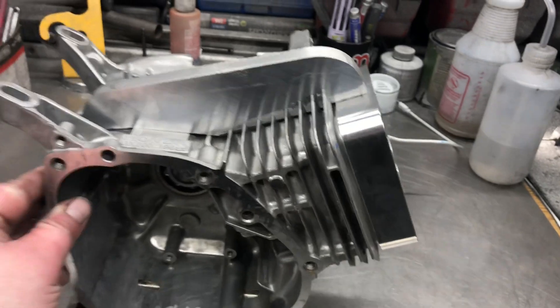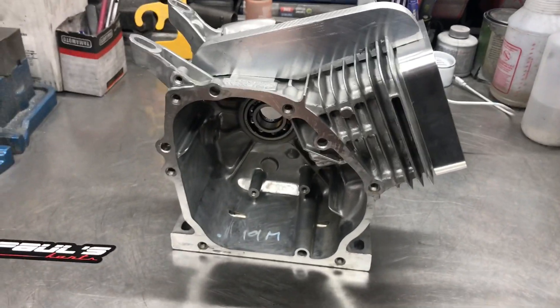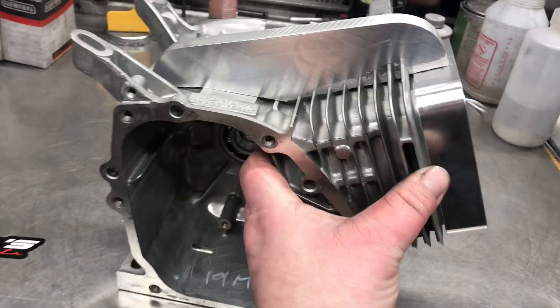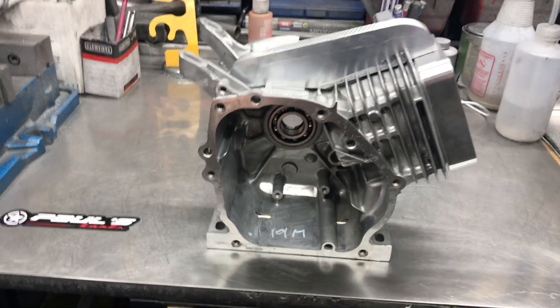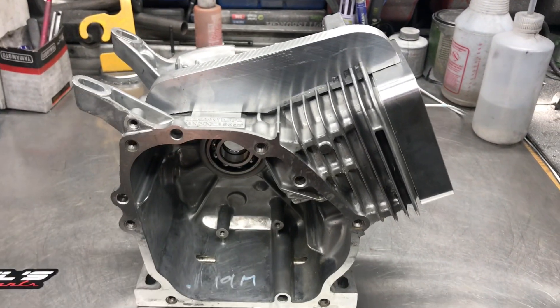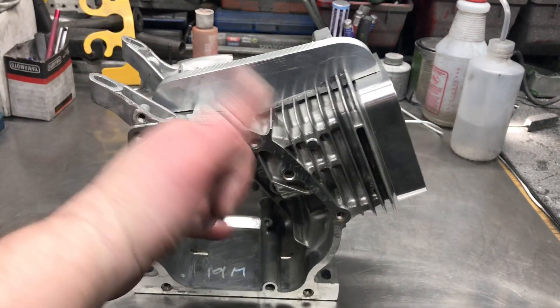I always like to radius the front and rear — just think it looks better, nothing too crazy. But we'll have a nice competition block for my buddy down in Florida. This is Paul's Carts — hope you guys liked the project. Till next time, have a nice day.